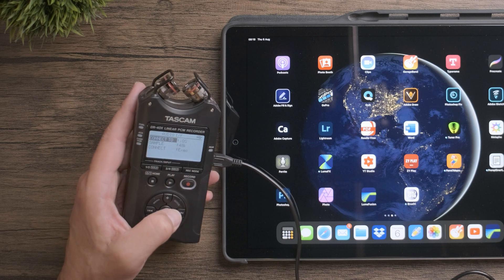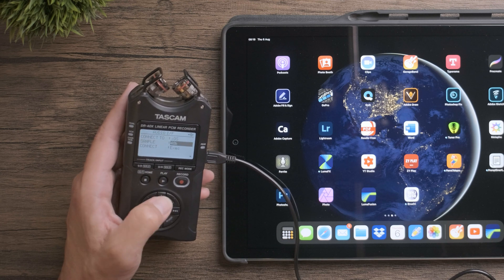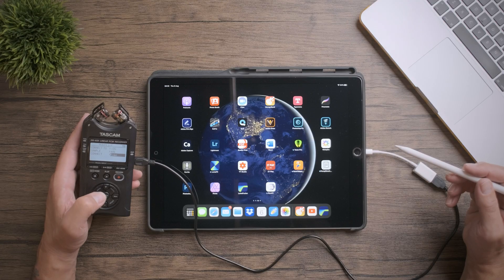This opens up another menu where we can connect to either a PC or iOS. I'm connecting to iOS. We can choose between 48 and 44.1 kHz sample rate, and then when ready to connect, we can click enter to execute.